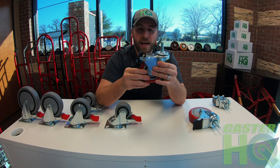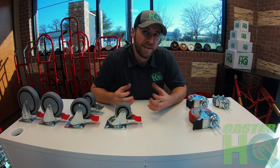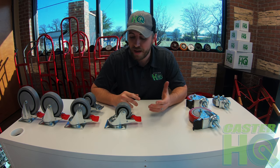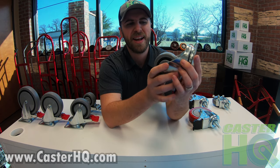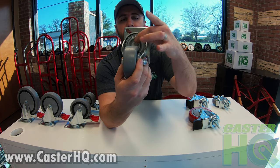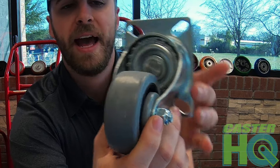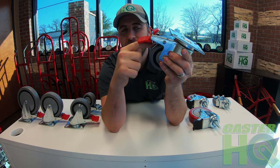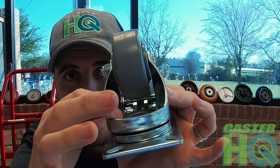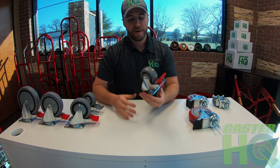Now, the whole benefit of a total lock caster is that it locks the wheel and the swivel raceway at the same time, and it keeps your equipment or table completely stationary. To show you a little bit more behind the operation, I'm going to show you a caster with a top plate instead of a threaded stem, because we do offer both options. So as you can see, this is called the swivel raceway — this is a lower raceway — and we have this serrated area that looks like it has a bunch of teeth, and that's exactly how it works. Whenever you engage the brake pedal, it's going to lock the wheel, and another extension of the brake is going to engage in these teeth, and that's going to keep the swivel raceway from turning. It's a very simple design, but it's very effective.